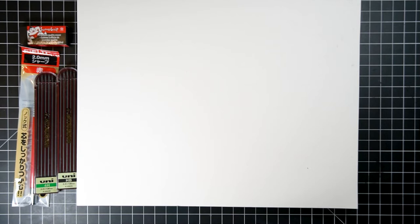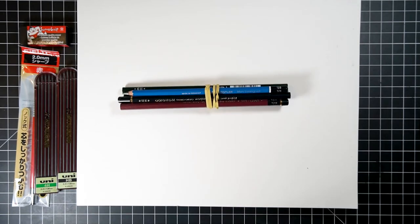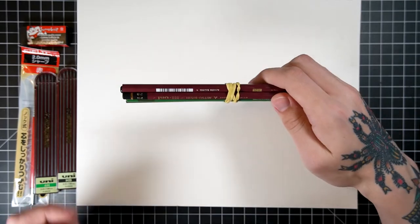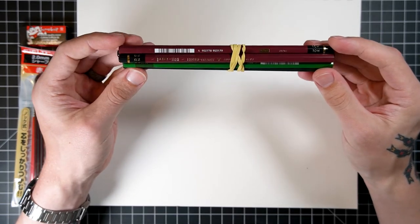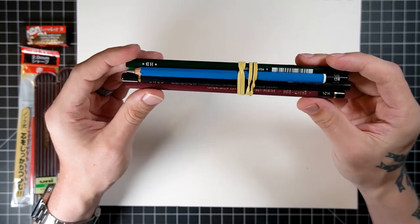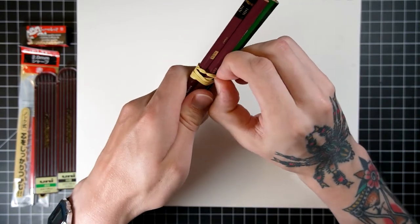Here are all the wooden pencils I got — oh, there's a mechanical pencil in here too. Pencils are the best part. This is nice because I mentioned in my last video that I was scared my pencils might get broken somehow, but wrapping them together in a rubber band makes them a bit stronger, and they all look fine, so I'm already plenty happy.